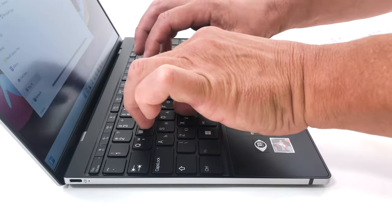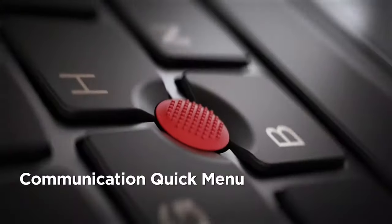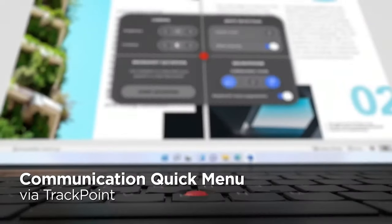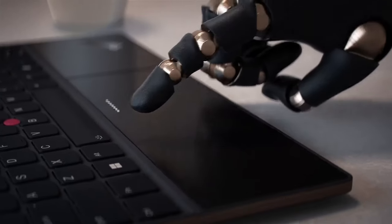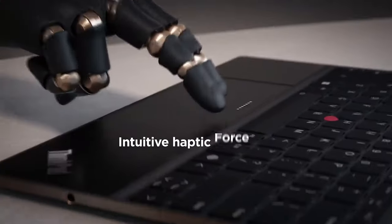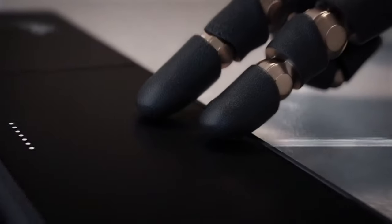The key travel is short due to the slim profile, but the feedback is very clicky. In the middle of the unit, just like its great-grandpa, it has a classic red TrackPoint. This time its buttons are hidden below the top portion of the touchpad, with a haptic motor inside that mimics a click across the whole pad. The pad is covered in glass and is quite large for the size of the laptop.